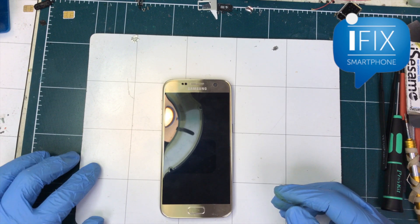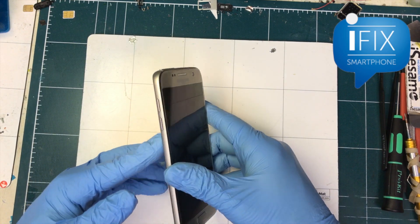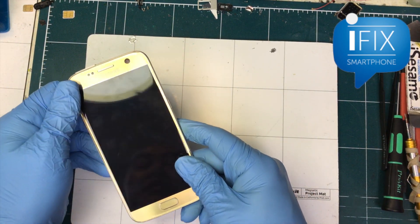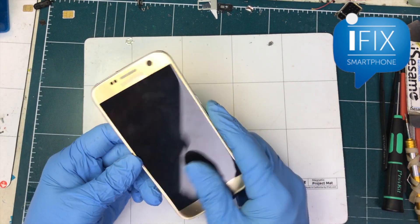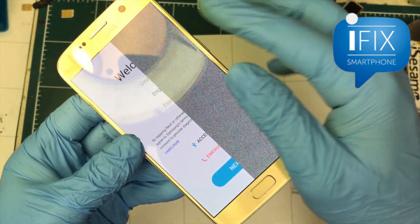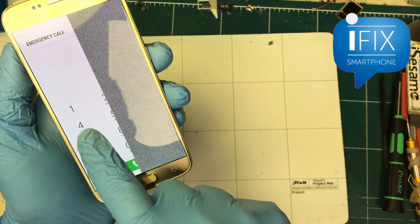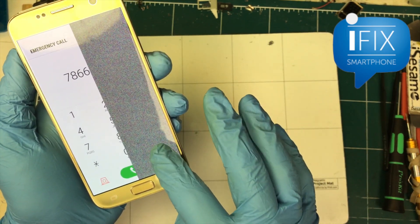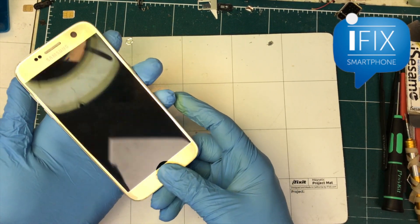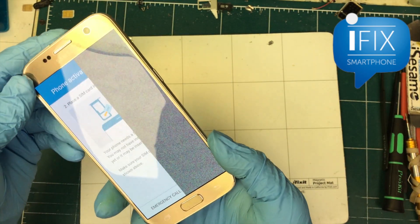Hello, this is ifixsmartphone.com. Today I have this Galaxy S7 that has a problem. It's a discontinued model — we're in the era of S9 and S9 Plus — but a lot of people still use this phone. The problem is, half the screen is like static and half works fine. A lot of people think this is an LED problem, but when you have a perfectly clean, lined half that doesn't work and half that does, it's really not an LED problem.